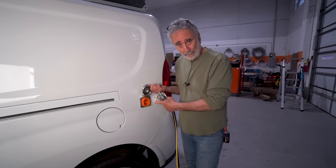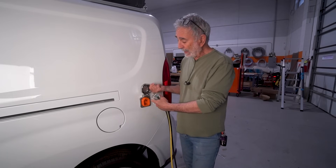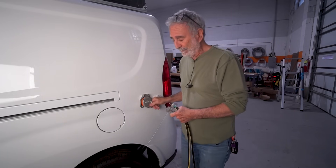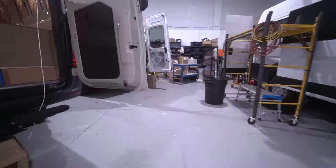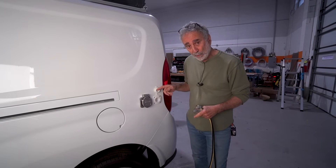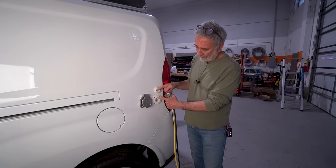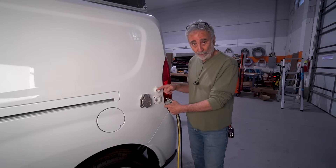SurePower. 30-amp SurePower smart plug - the only one I use. I put a 30-amp SurePower connector on every van I build. Now I've got a brainstorm: I'm adding another 20-amp circuit dedicated. This little fixture right here, you drill it through the body of the van just like you do with your regular SurePower.